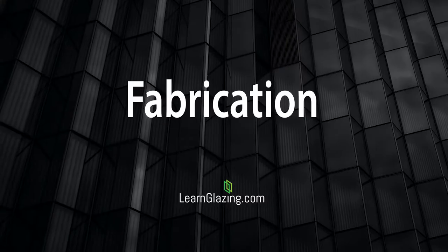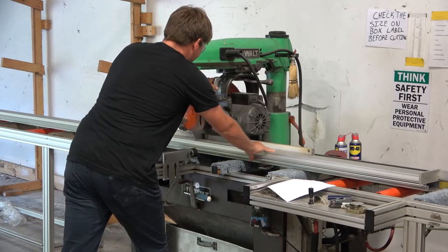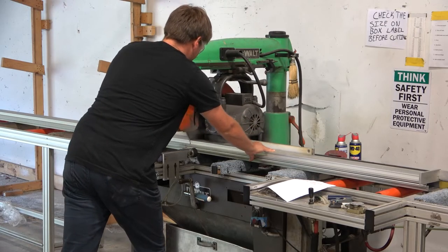Evan took me over to Driven Fabrication so he could help me cut all of these pieces. The first step was to cut everything. After that, Evan walked me through the entire process of fabrication.